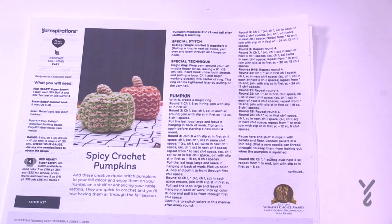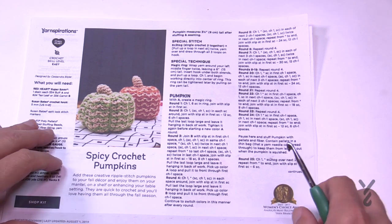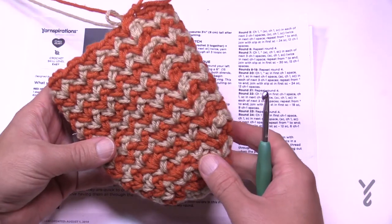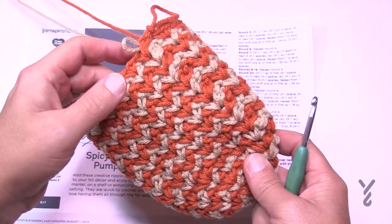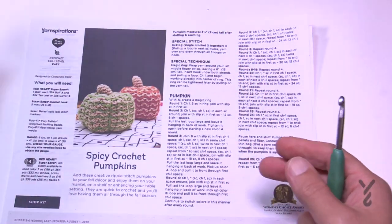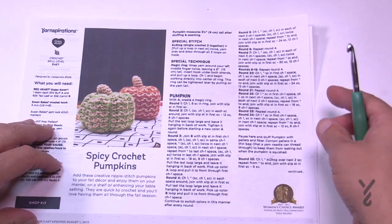We are not cutting between each one of the rounds — we're going to carry up on the inside. I already have a sample partially made, so I'm going to get you started and kick you off to do this whole section on your own, then bring back the tutorial to finish it off and we'll do the stem and final touches.